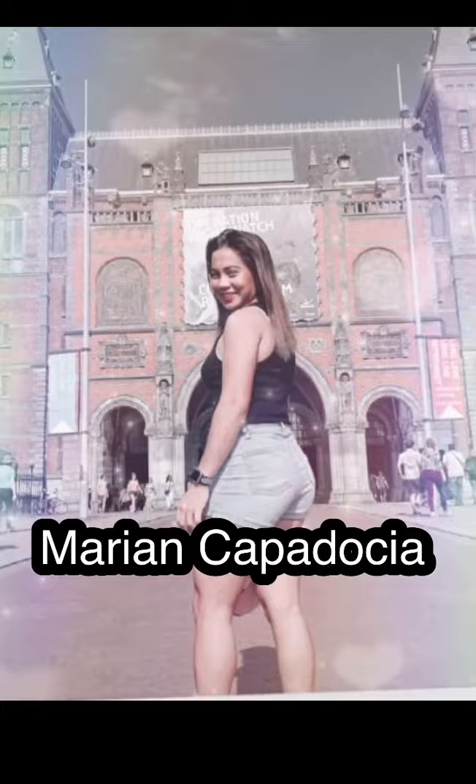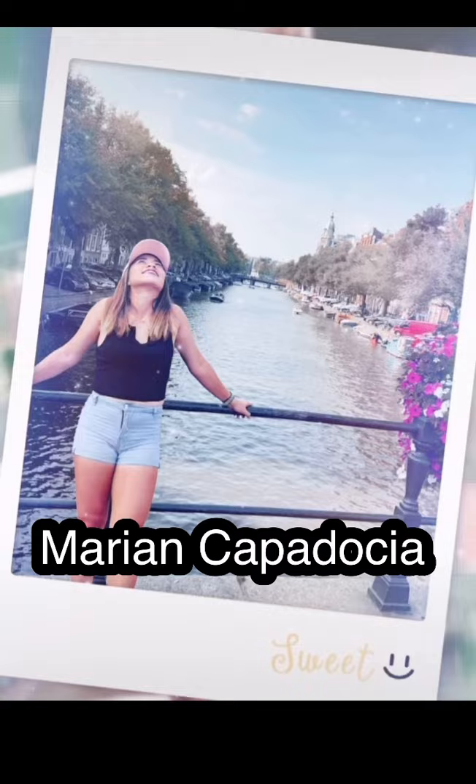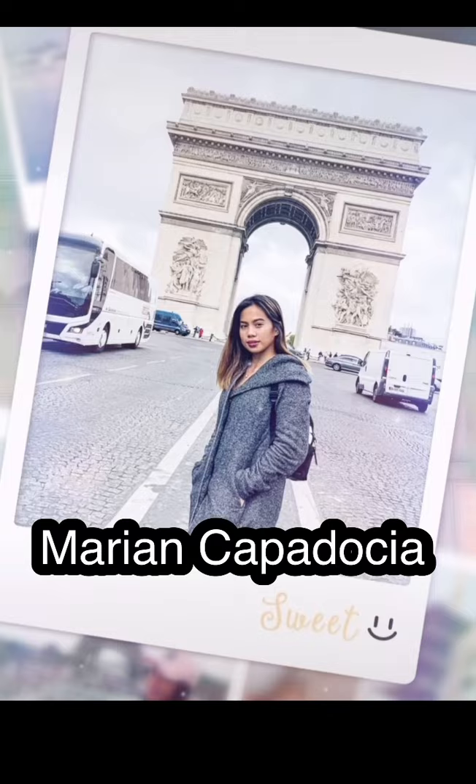Hello everyone! This is Marian Kapadasha and for today's video, I'm gonna show you lip tint shades. They just sent these to me last night, but they've wanted me to try them for a long time. I'm gonna try it today and let's see which one looks best. Tune in guys.